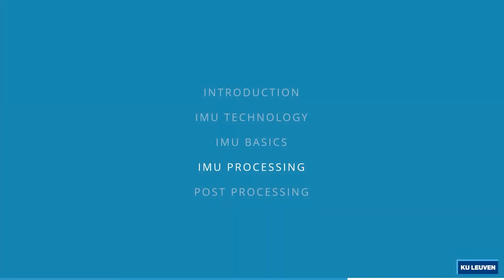In what follows, we're going to take a look at IMU processing, meaning how the raw data gets converted into an orientation, how these algorithms work, and which algorithms we can use to do it.